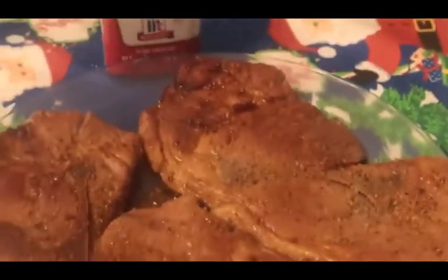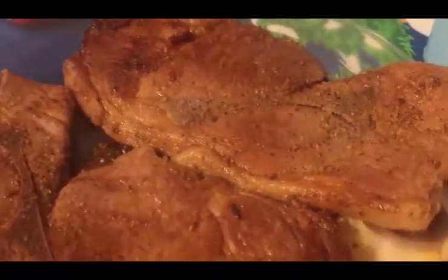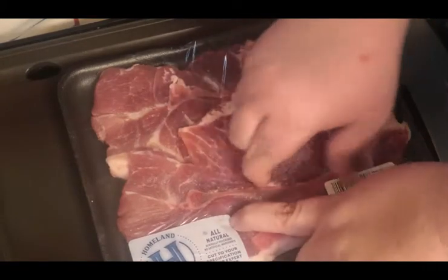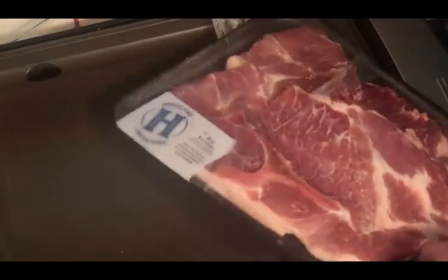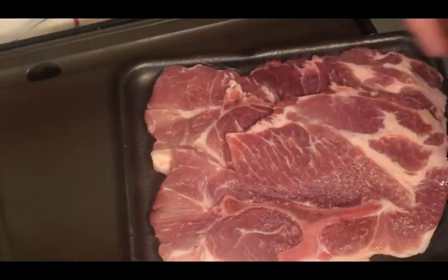Hi, welcome back to another episode of Cooking in the Kitchen. Today I'd like to show you how I made this nice medium rare pork steak, very delicious Cajun style. Follow along with me and I will show you how I made it. I went out yesterday to the store and got this for three dollars twenty-nine — pork steak. Got a hell of a deal on it. I love pork steak, it's one of the best porks out there. For your money, you can't beat that $3.29.